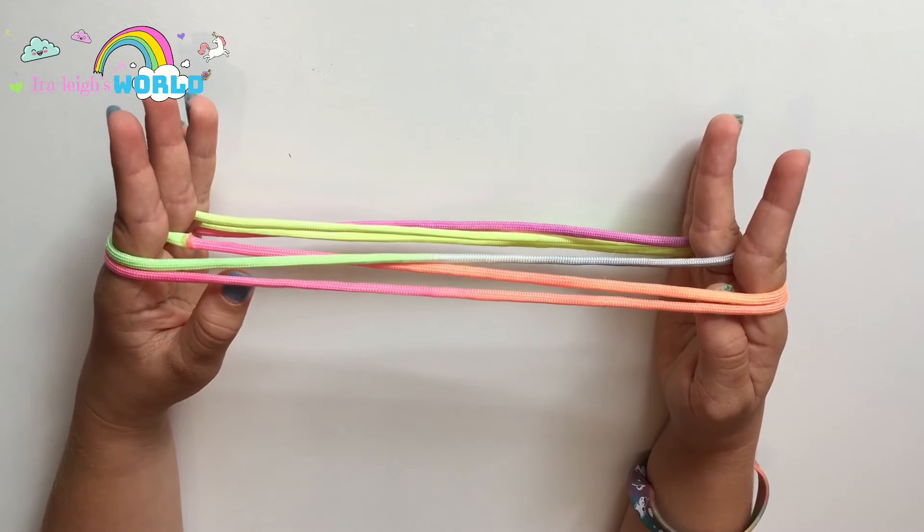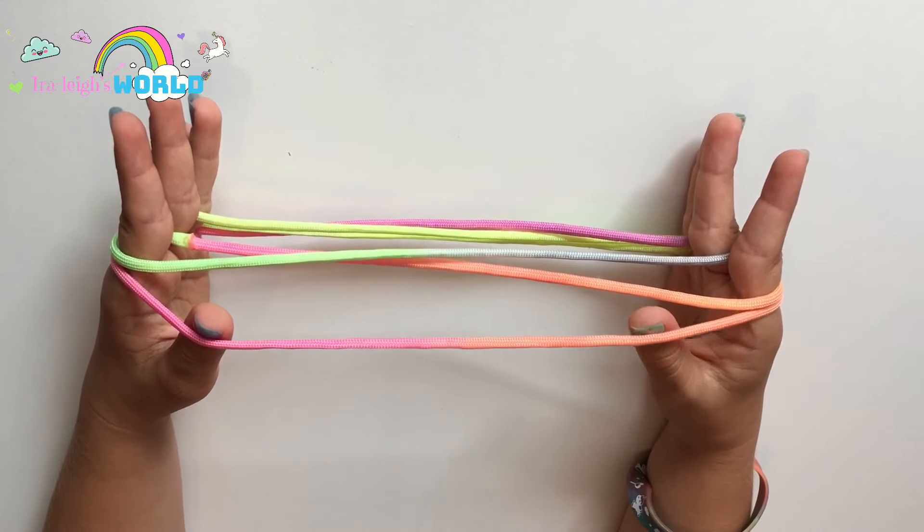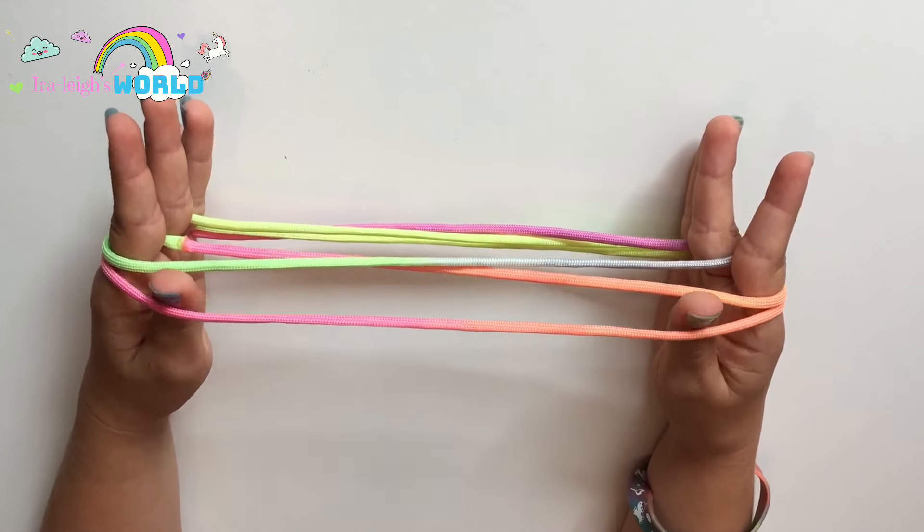Hey guys, welcome back to another video of string figures. In today's video I'm going to be showing you how to make the solo cat's cradle.